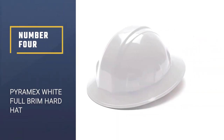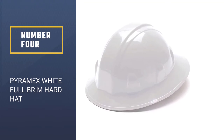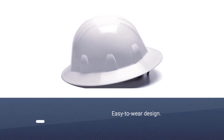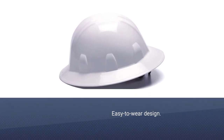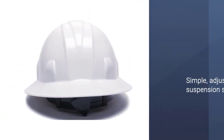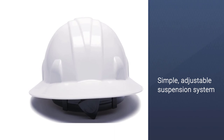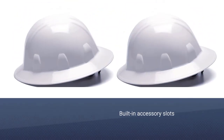Number 4: Pyramex White Full Brim Hard Hat. This low-profile helmet is built using a very simple design that matches most standard helmets, allowing it to use almost all of the same attachments with ease. Not only that, but it has specially designed accessory slots for tools like earmuffs, custom chin straps, and other useful gear.